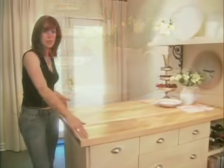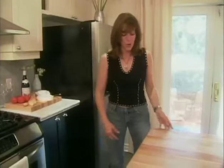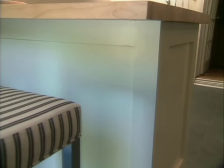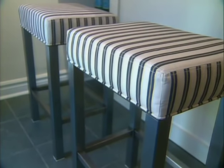The countertop is a maple butcher block from an industrial supply company. It comes in a standard size of 36 by 6 feet, and when we cut it down it gave us enough leftover to make some cutting boards and still have enough of an overhang. Our base cabinets are 24 inches deep, we've got a 12-inch overhang, and that's enough room for two stools. The stools are covered in a cream and black ticking to pick up on the colour scheme throughout the kitchen, and they have bases made of cold-rolled steel.